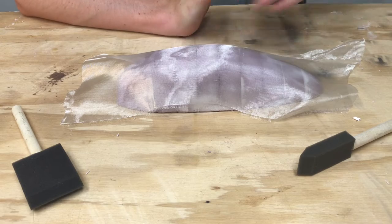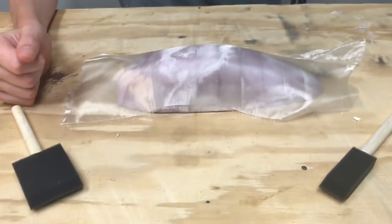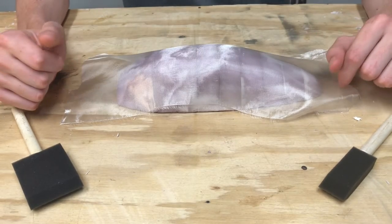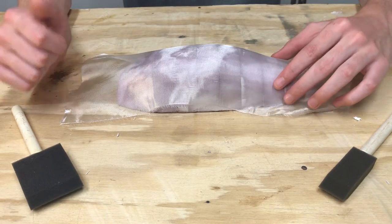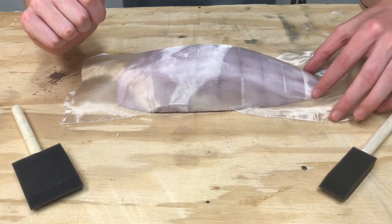We're going to be using Minwax Polyacrylic, which is a water-based polyurethane. It's going to work really well. Glassing is super easy if you've got the right materials, and Minwax Polyacrylic works very well for these type of applications.